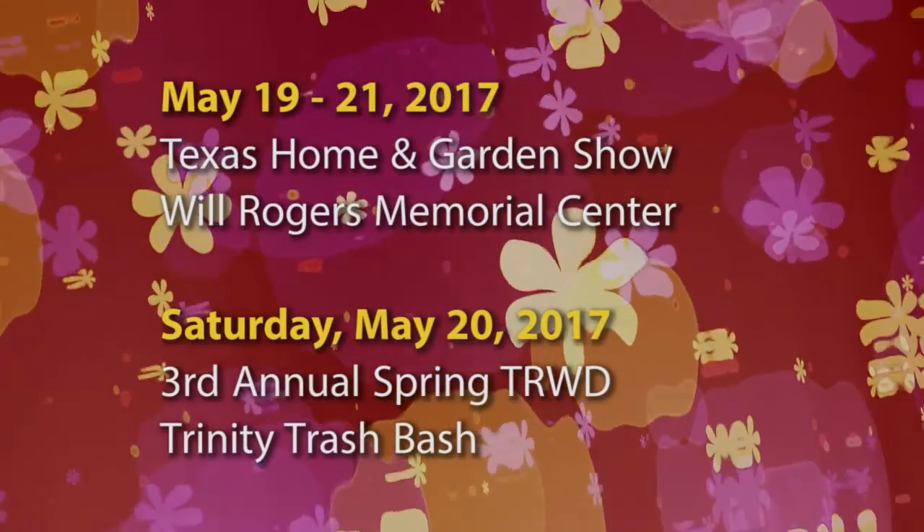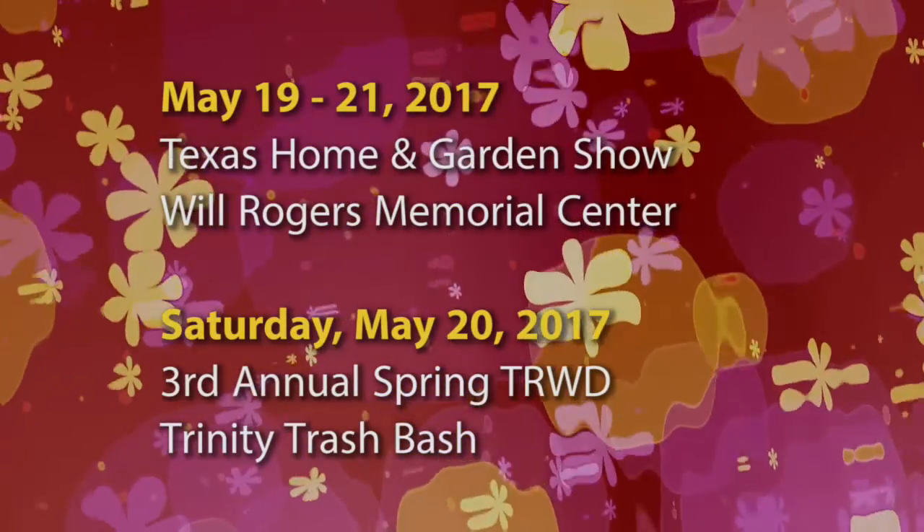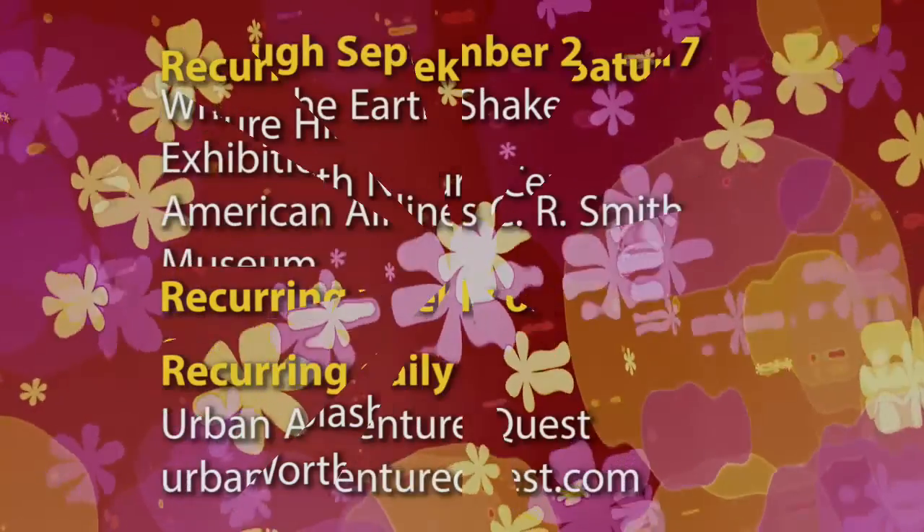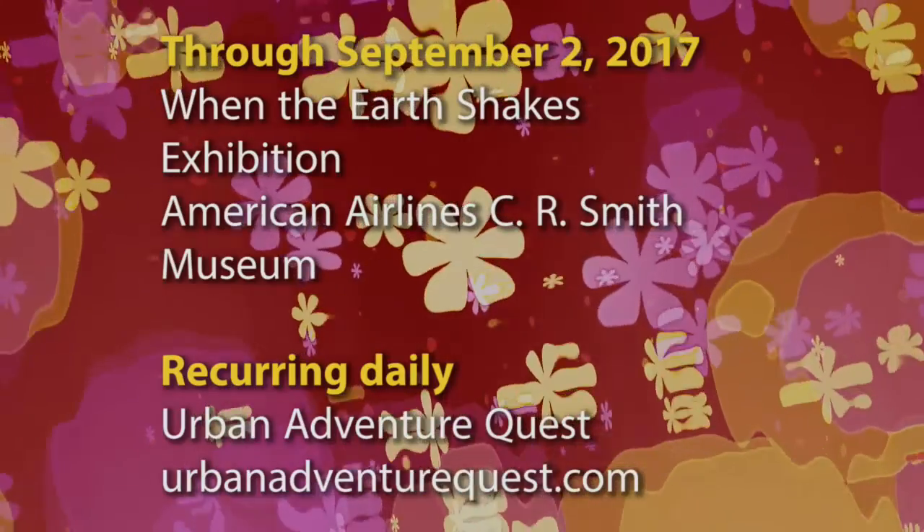Here's a look at other events happening in and around Fort Worth in the next few weeks. For a listing of more events and city meetings, you can check the calendar at the city's website.